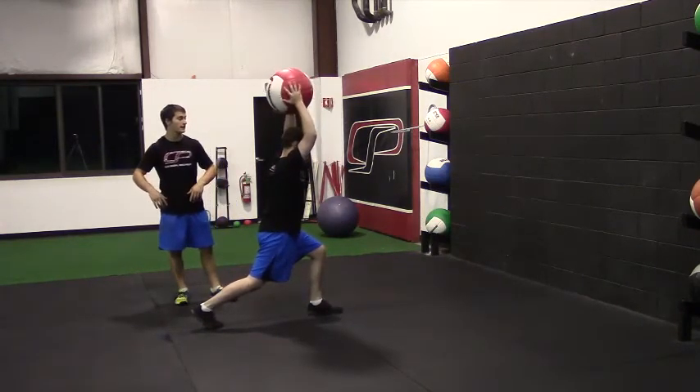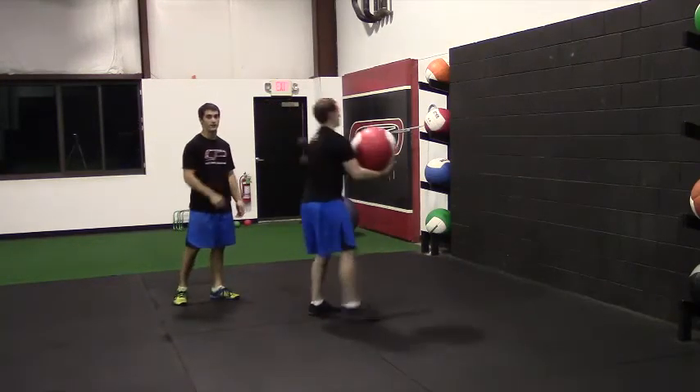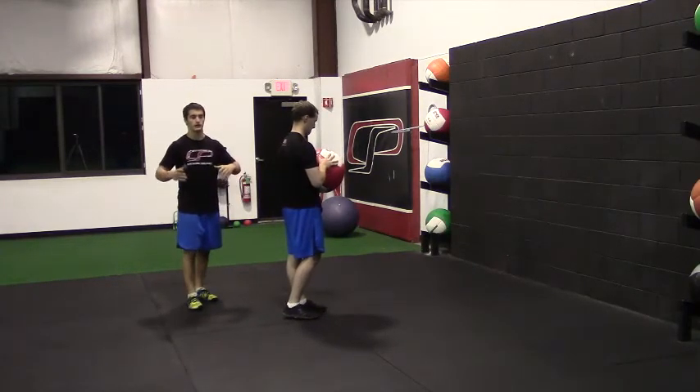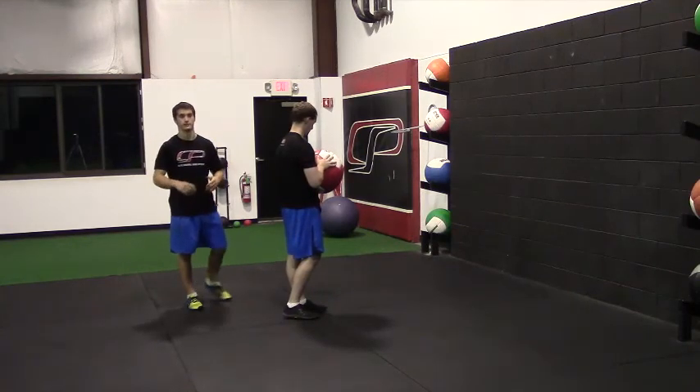The med ball comes up overhead, cocks it back hard, and then throws through finishing over that front leg. We're going to do this on both sides, but as you do this just make sure that you're finishing through hard with the whole body, not just using your arms as you perform this exercise.